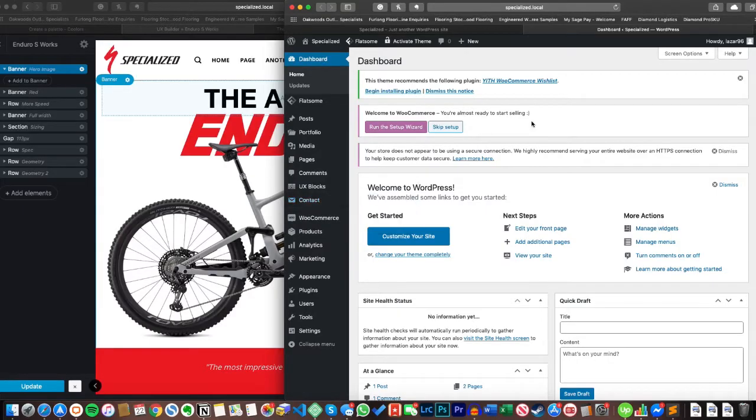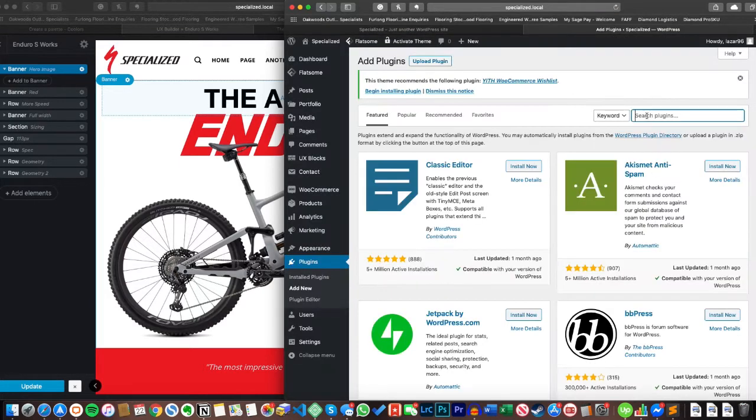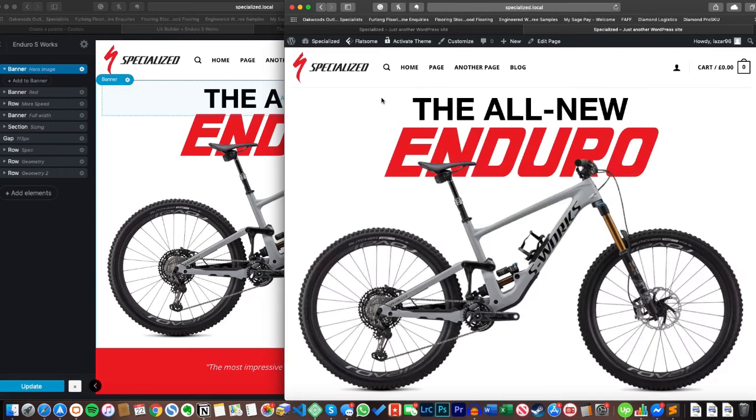You will have to install a quick plugin to get SVGs working. Just head over to the plugins page, click 'Add New', type in 'svg', and use the first result that comes up — 'SVG Support'. Without that plugin, when you try to upload an SVG it just says 'unsupported file type' and you can't do it.